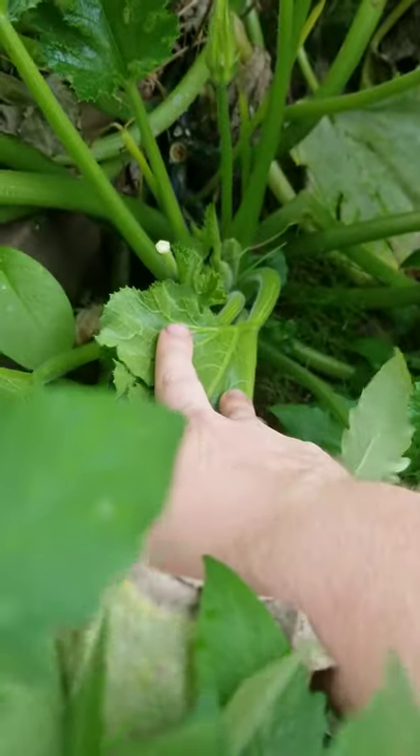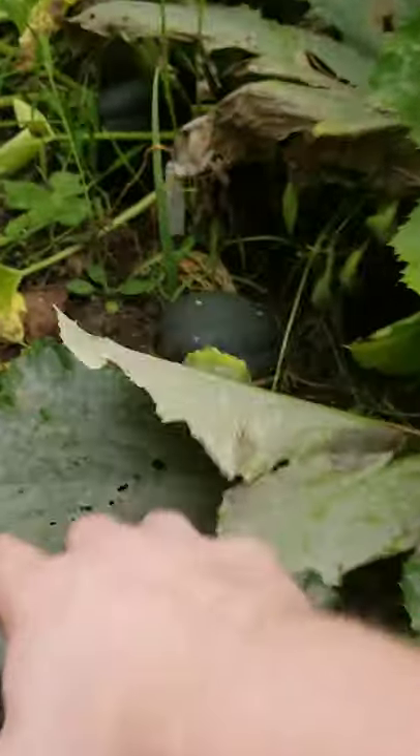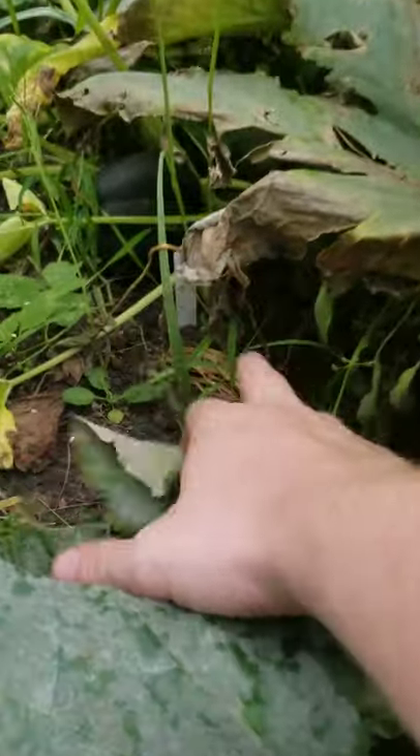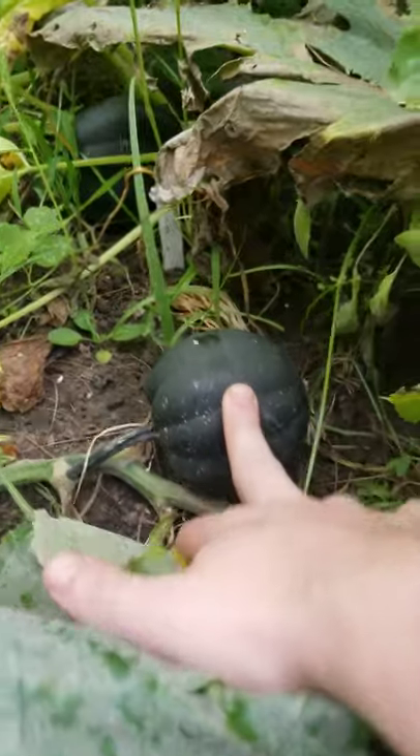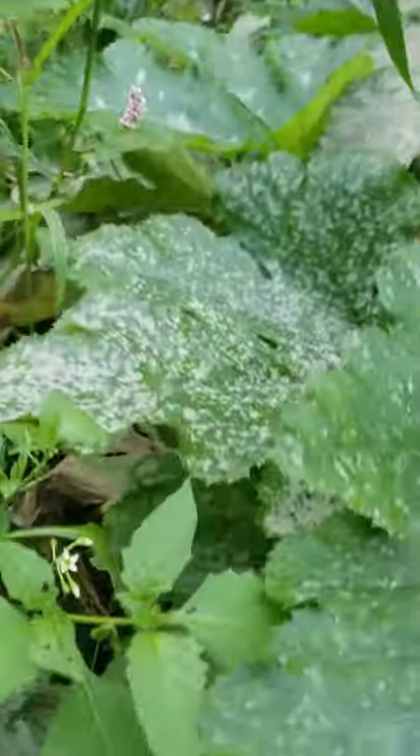Let's bushwhack through this giant jungle of acorn squash and zucchini plant. I think that's why I sometimes miss these guys — whoa, check it out! That's two acorn squashes. That's nice. I'll let those cook for a couple days and then I'll pick them.